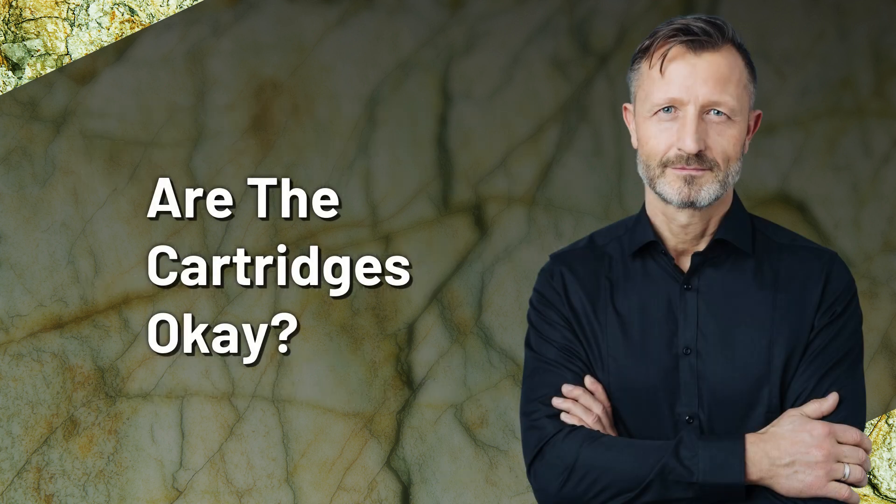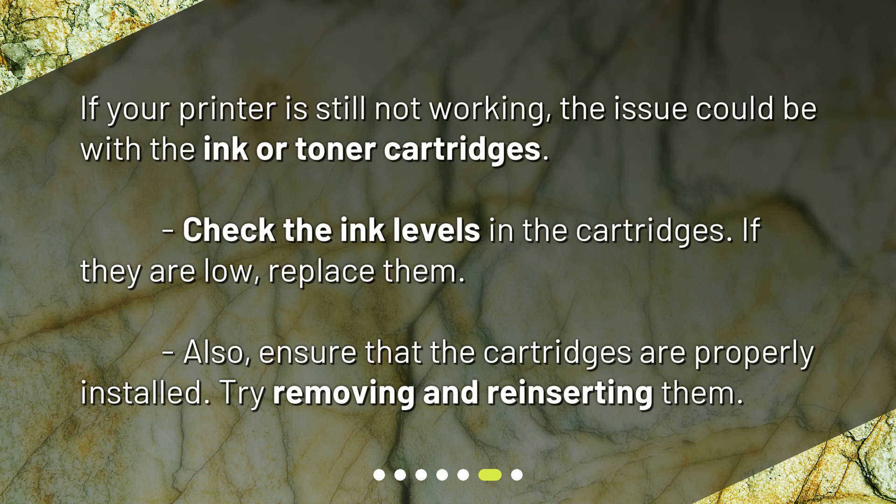Are the cartridges okay? If your printer is still not working, the issue could be with the ink or toner cartridges. Check the ink levels in the cartridges — if they are low, replace them. Also ensure that the cartridges are properly installed; try removing and reinserting them.